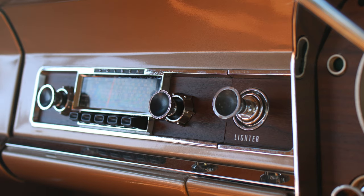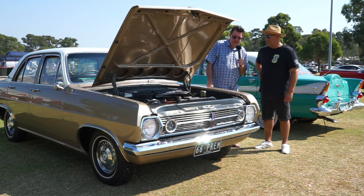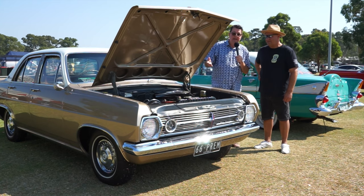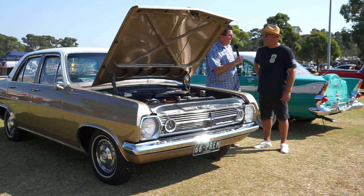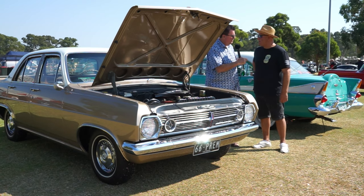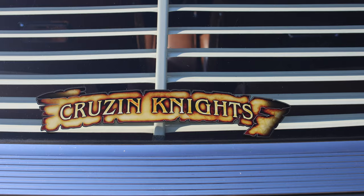Fantastic looking car. Thanks for taking time to show me your car and have a quick chat about it. If anyone gets the opportunity to go to a Holden show — and are you a member of the HR club? No, Cruiser Nights. Cruiser Nights in Werribee. Let's give Cruiser Nights a bit of a plug.